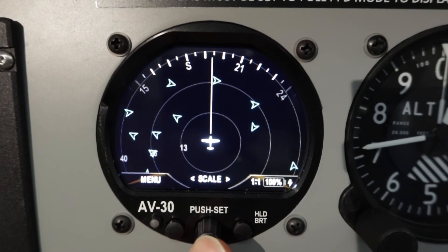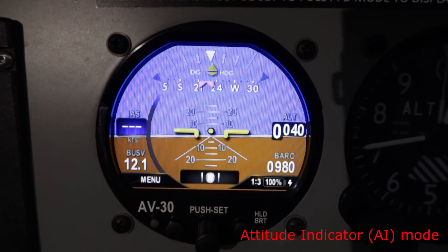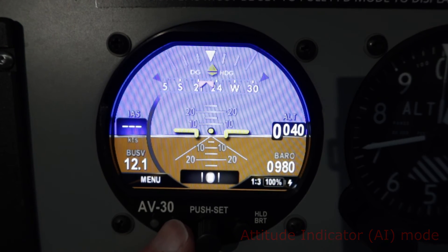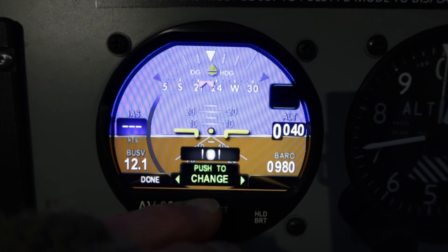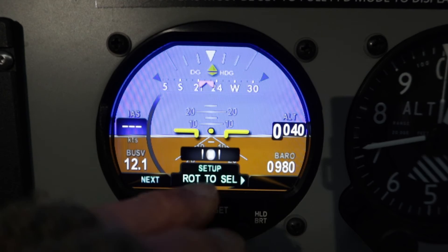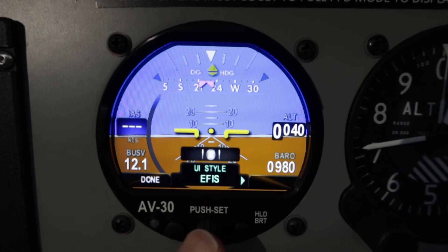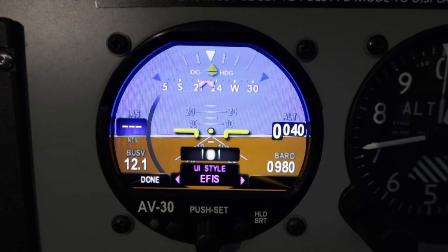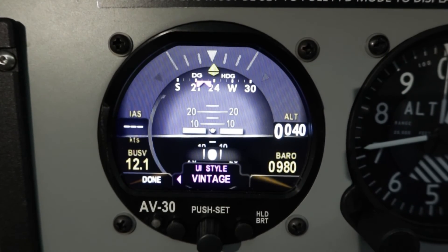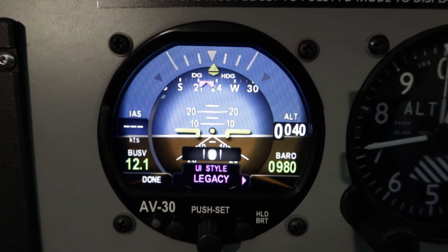To go back to the main AI mode, just press and hold the center button. The menu button on the left allows you to change which fields are displayed — you press it and then rotate the center knob to change the individual fields as required. You can also rotate to change the setup and choose different display styles. I've got it programmed to display EFIS style so that it matches my Dynon Skyview, but you can change it to a vintage look, which is black and white, or a legacy look, which is more like a traditional AI instrument.